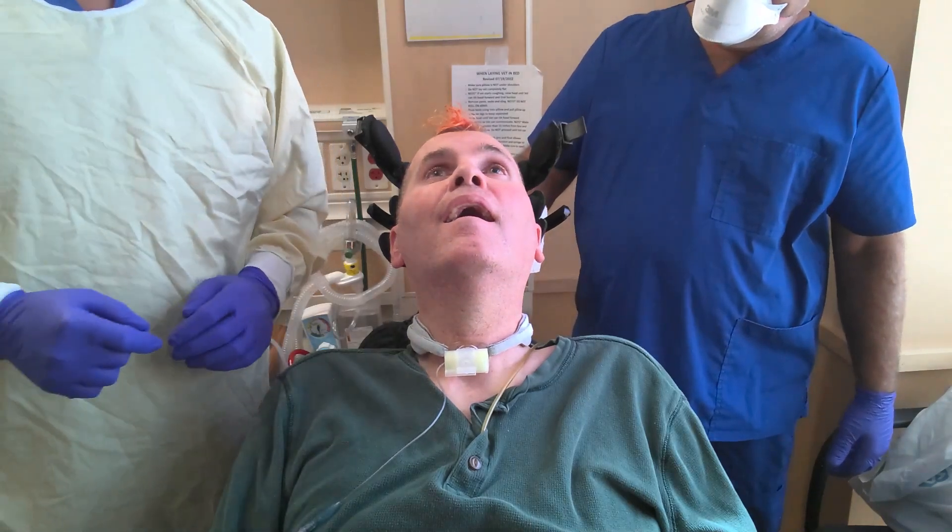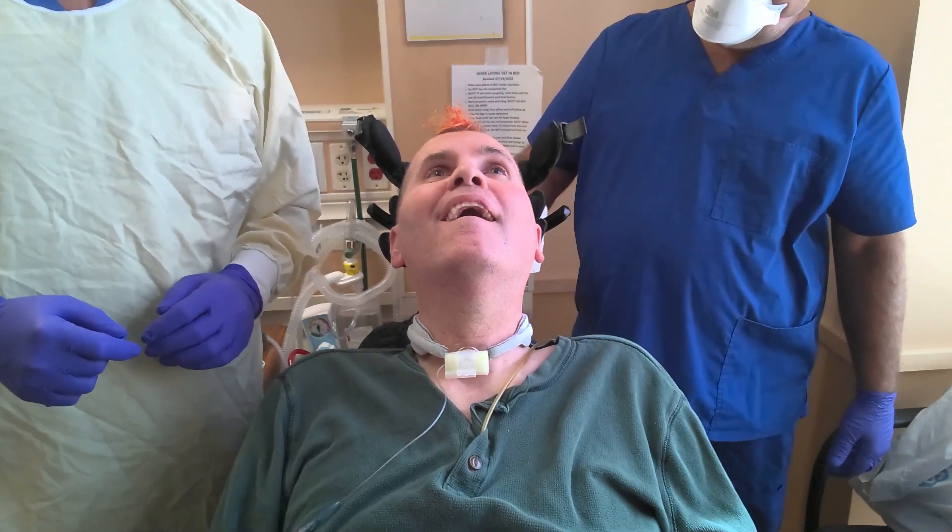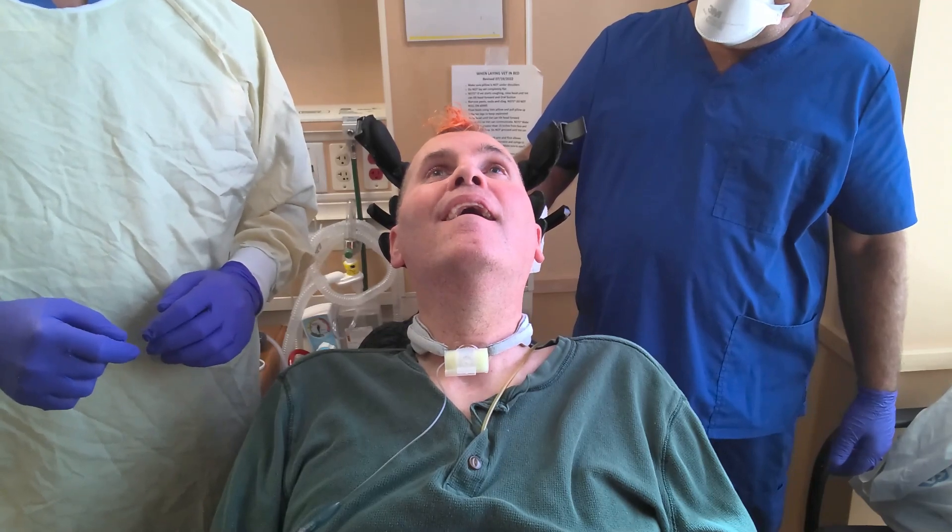Are you okay with your head like that? I'm going to loosen this. Get comfortable. You guys want to leave that better?